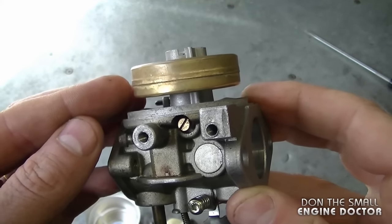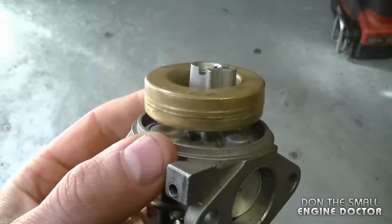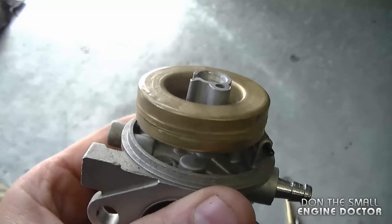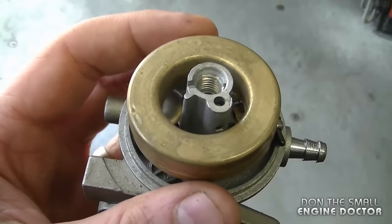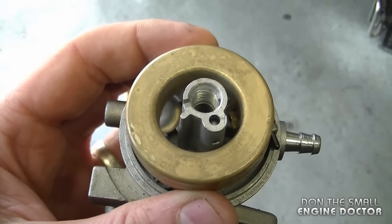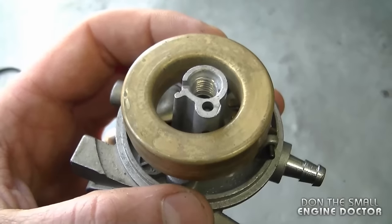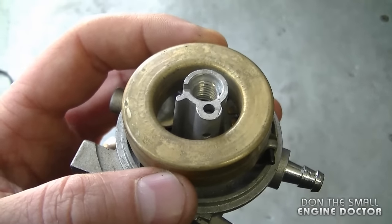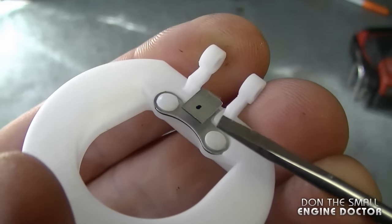Depending on the brand and make of carburetor, the float adjustment may slightly differ. If your float is set properly, you've replaced the needle valve and seat, and you still have flooding, you may want to replace the float itself. I posted a video called 'How to Spot a Defective Float' — the link is under this video. If you do have a defective float that's taking on fuel, your engine will definitely be flooded all the time.